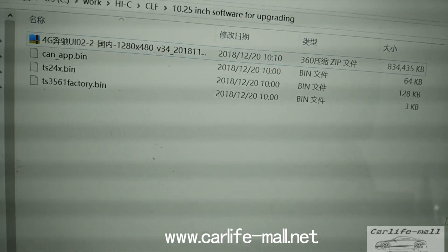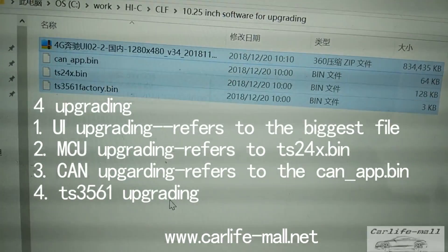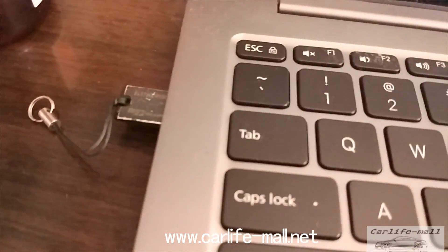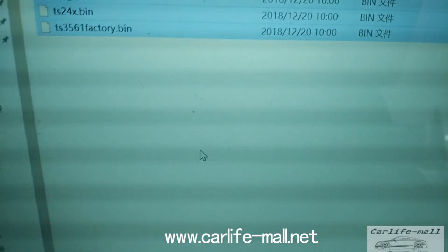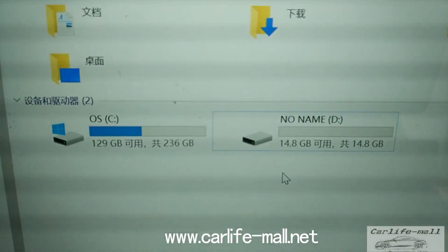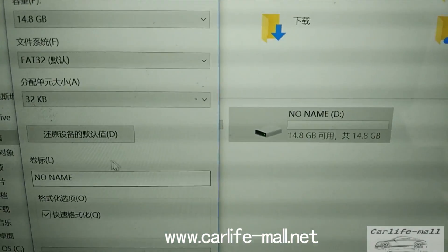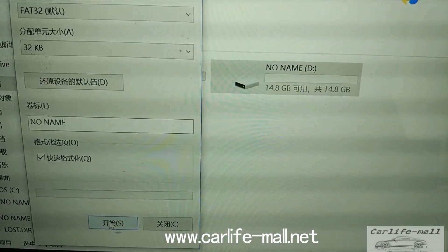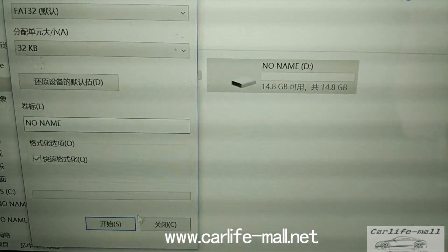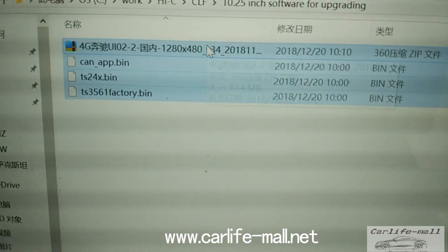Here you can check — there are four files. First, we will do the format of the TF card. You can see here, the TF card is here. Click here to format the card.